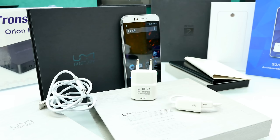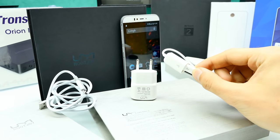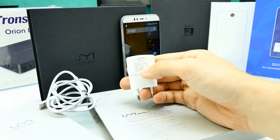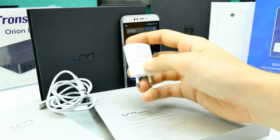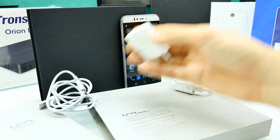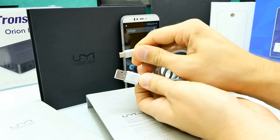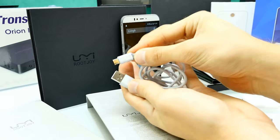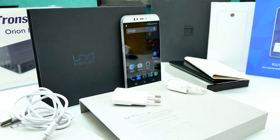Quick words about the accessories: there's an OTG cable, and OTG is fully supported — you can use gamepads, flash drives, whatever you want. The charger is a 5-watt unit; I measured around 4.5 watts. It's okay but there's no quick charging — output is 5V 1A. The USB cable has metal covers around the connectors and looks nice quality. Overall the accessories look good, but no quick charging is definitely a missing feature.